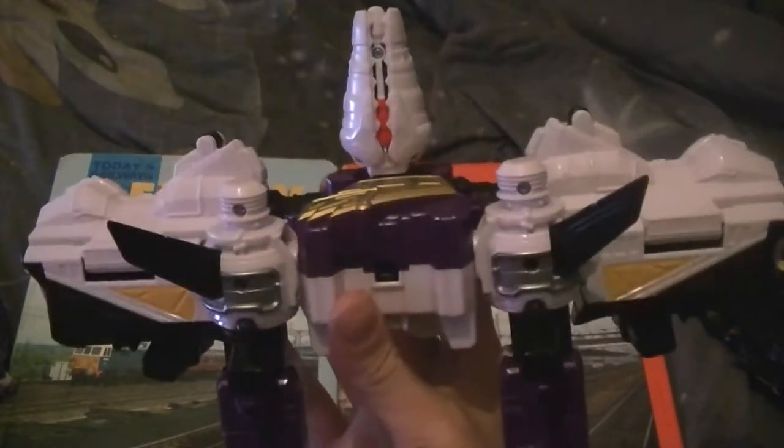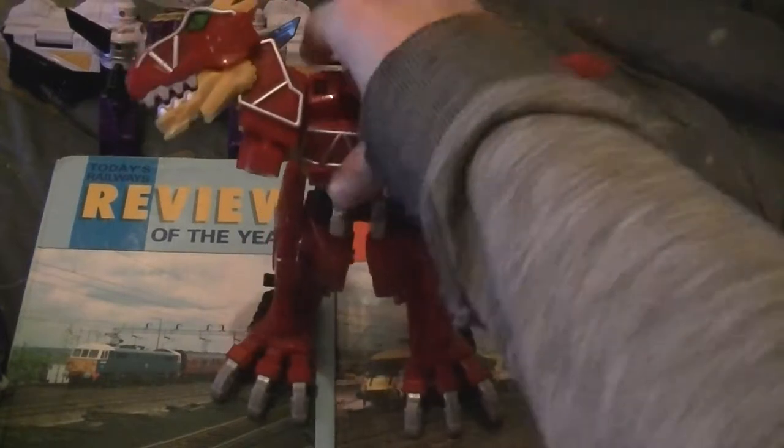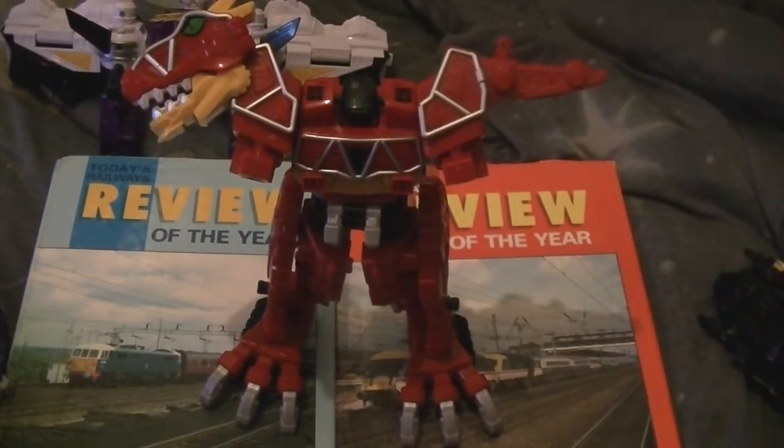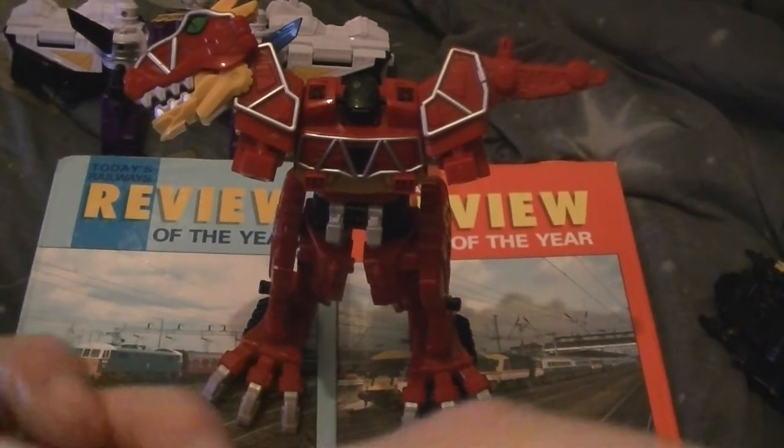There we go. But the Japanese version has more paint. There's the body — now you bring in Rexy. First you've got to take the mask off and twist its head back. Before I do anything, you can store the helmet bit — you see that peg in there and that connector in here — you just store it like that.